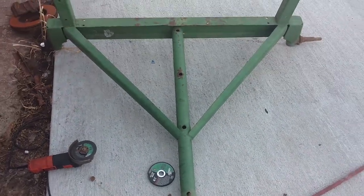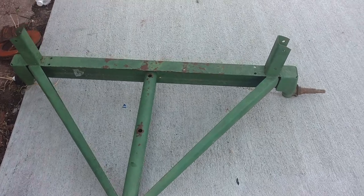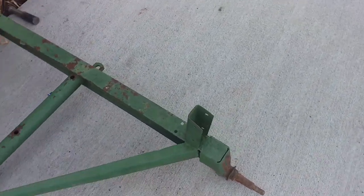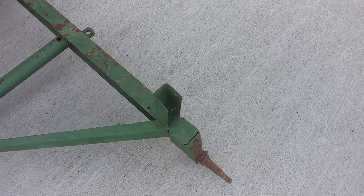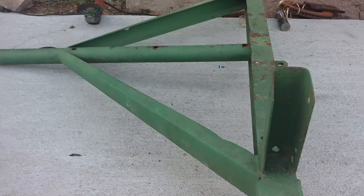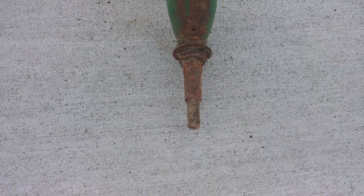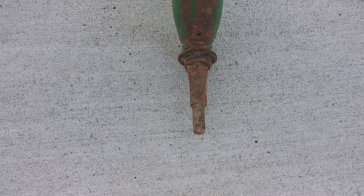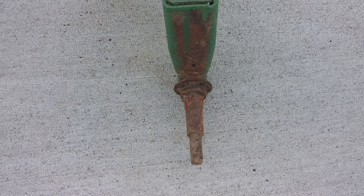I decided to take this time, where the fields are too wet for me to do anything, to start rebuilding the old hay wagon that I have. As you can tell, this is the rear section that has the steering on it, and these are the spindles on it. I'm cutting those off and adding a spindle where I can use some regular 5-lug trailer tires on it.